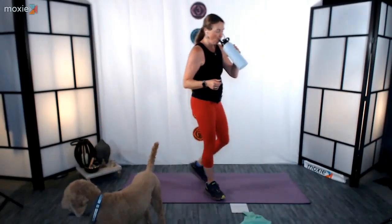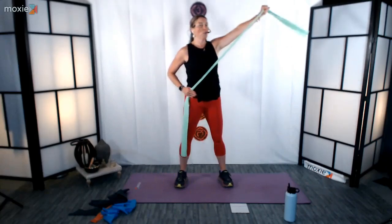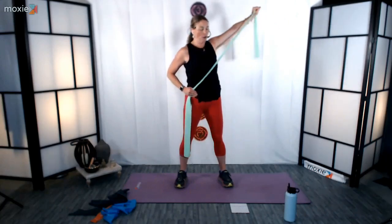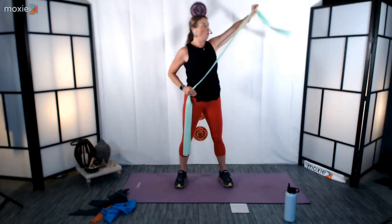Let's grab some water. We are going to go into our pulling of the sword on the opposite side. This time you've got that band on that right hip. Left arm is going to extend — we're going to pull it out and open, gentle twist, back through center. Try to keep your wrists as neutral as possible. We've got 5, 4, 3, 2, and 1. And rest. Nice job, fantastic.